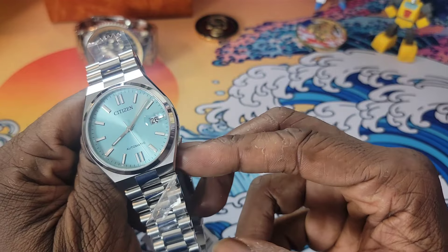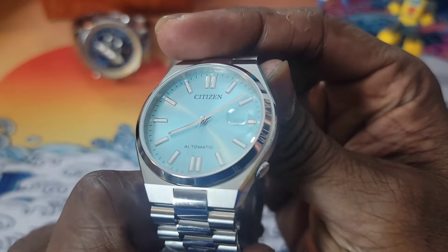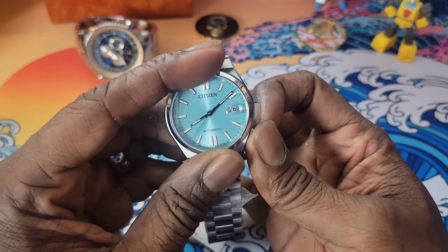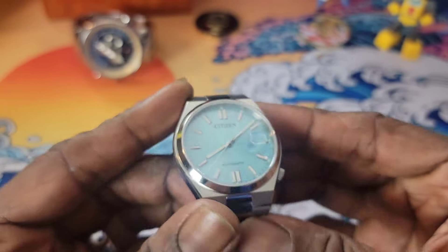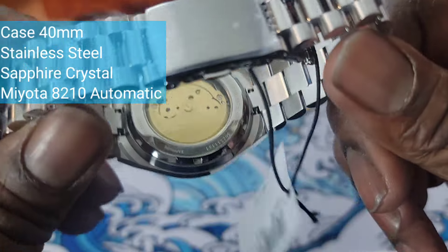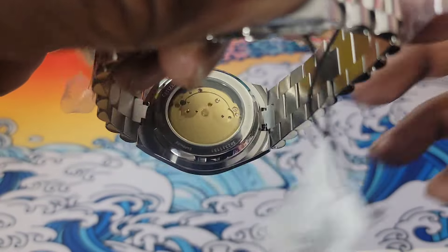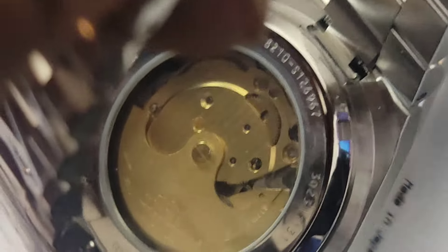You see this recessed crown right here — it is sort of a struggle to get to. If you've got nails you can pull it out, no problem. Now, the model Teddy showcased didn't have hacking, but this has the 8000 series Miyota movement. And look at that gold rotor — it's actually signed. Let's get a closer look: 'Citizen Watch Company, Japanese.' The bridges look beautiful.